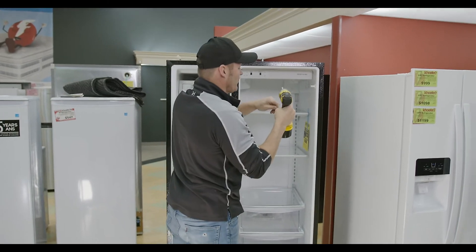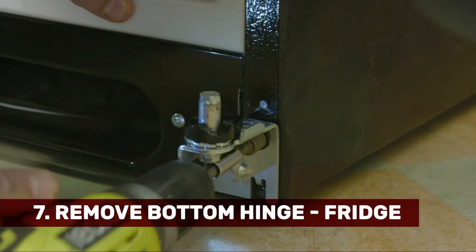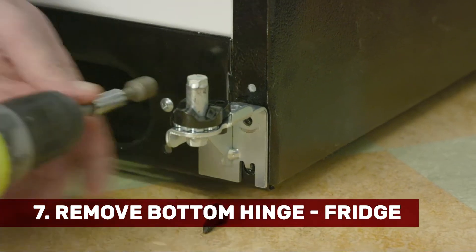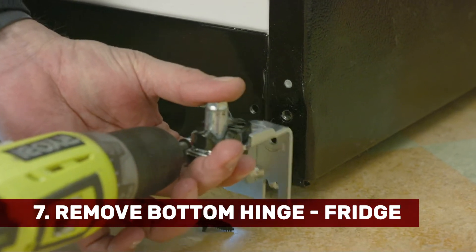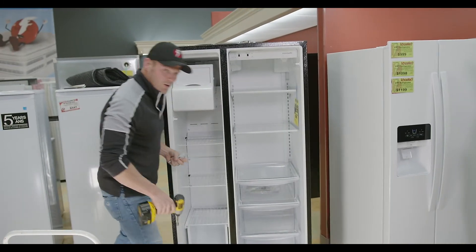And then we can just take that lower hinge off. Now your refrigerator doors are all off.